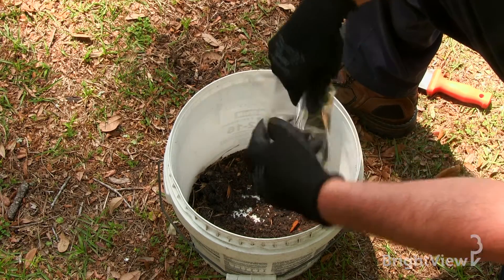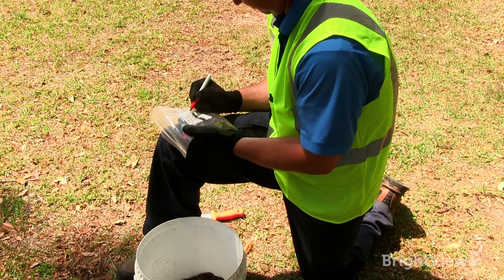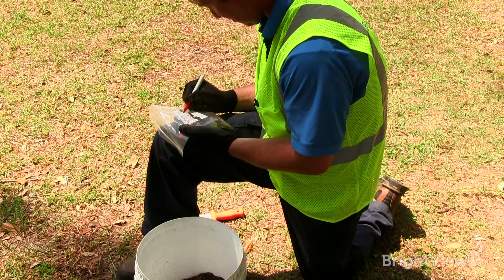Step four will be to take one cup or a handful of soil and put it into a plastic bag. Be sure to label the bag with your name, date, and the crop that you're determining the soil management program for.